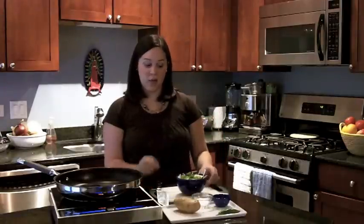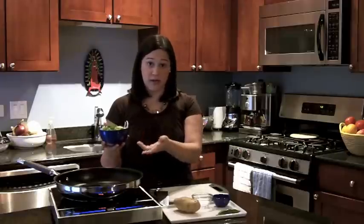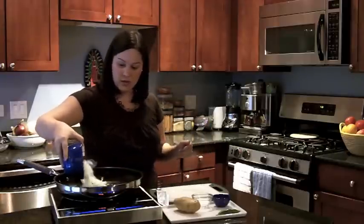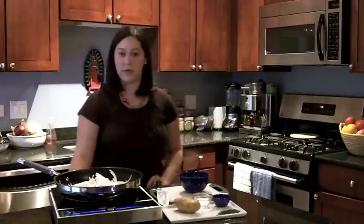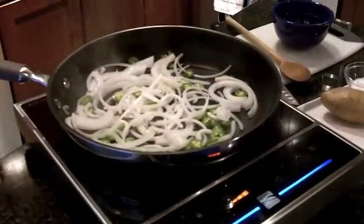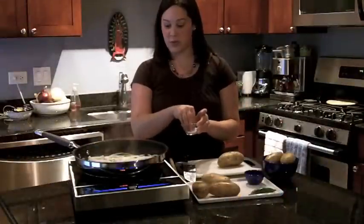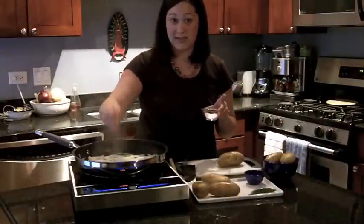Now that the oil is nice and hot, we're going to take the onions and the chiles that we sliced and put them directly into the hot oil. We're going to let them sauté until they turn a little bit transparent and brown, and we're just going to sprinkle them with just a pinch of salt to season.